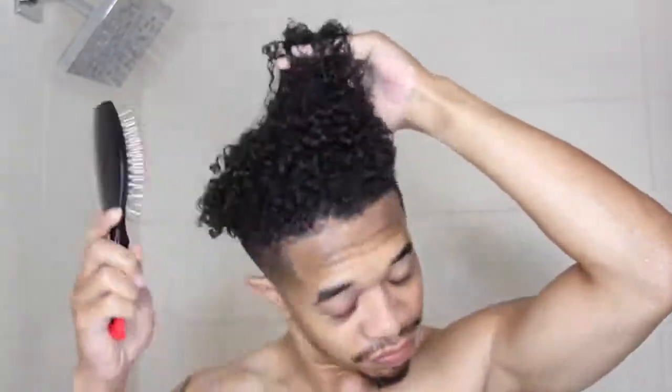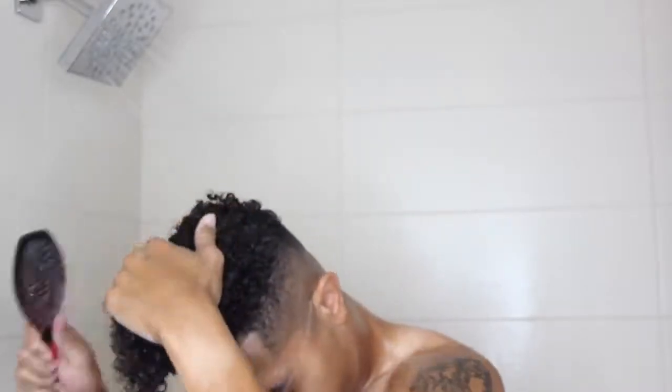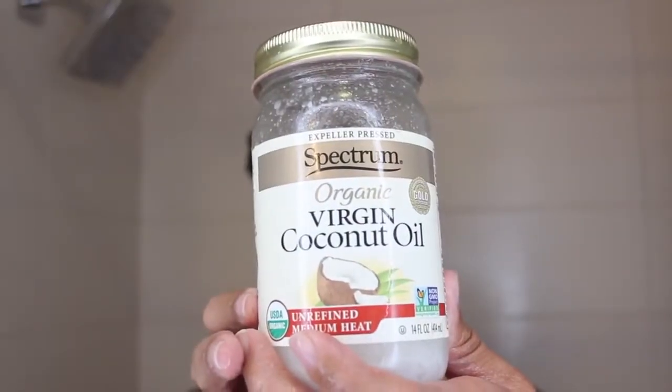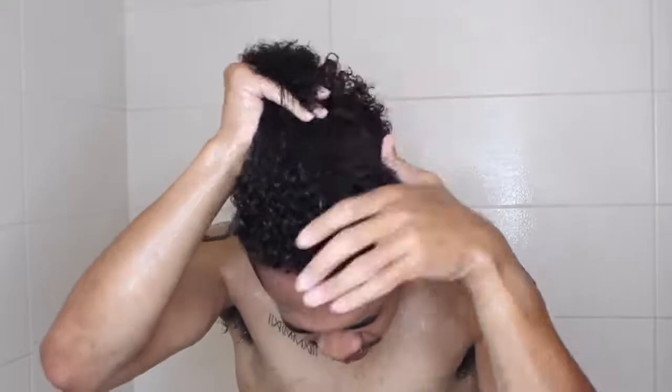Now we grab the Cantu Hydrating Cream Conditioner. Apply a lot of conditioner — this starts our detangling process, really moisturizing those curls. He also grabs a brush to add curl definition, brushing forward and smoothing out each curl to make sure they're as defined as possible, then rinse it out.